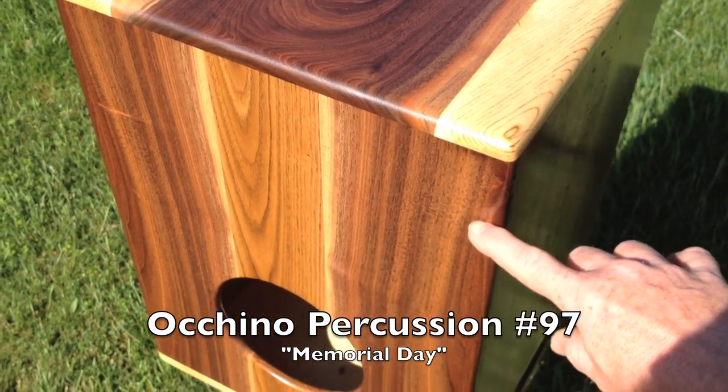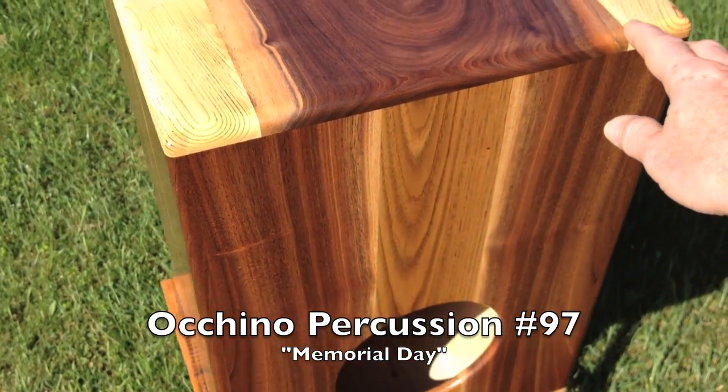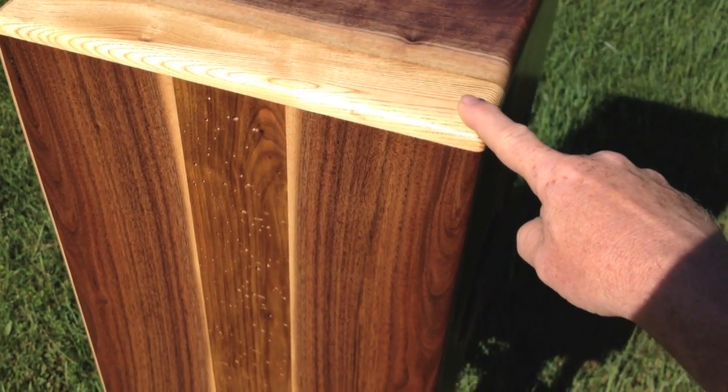Steve Okino revealing number 97 of my handmade cajons. This particular unit features black walnut that was dropped off by the customer's grandfather, who cut it many years ago.